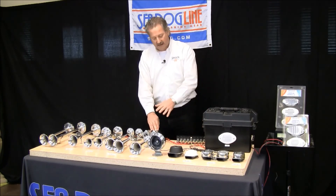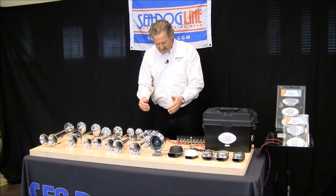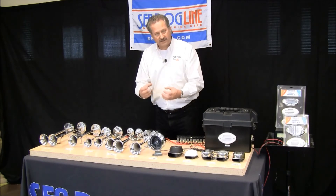We also have this same compact version in a dual. It's chrome and it's 127dB, and again it has different length tubes to give it more of a harmonic tone.